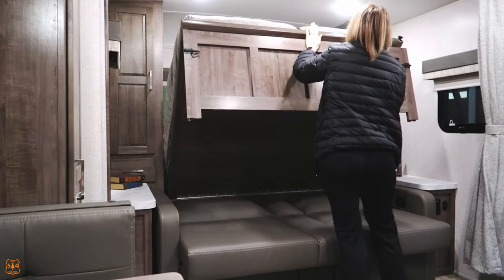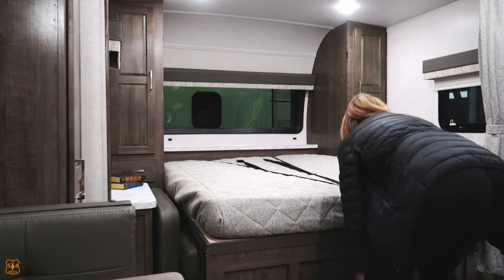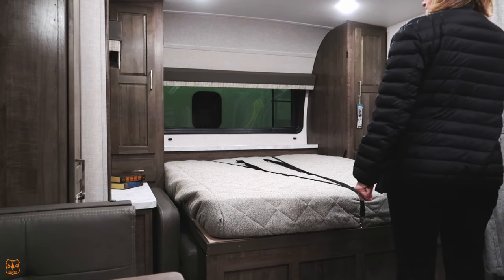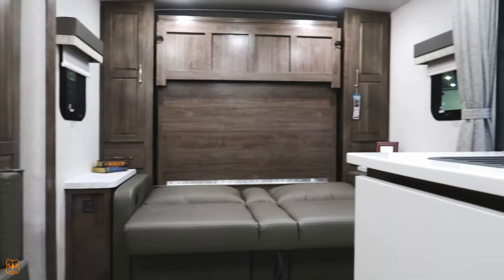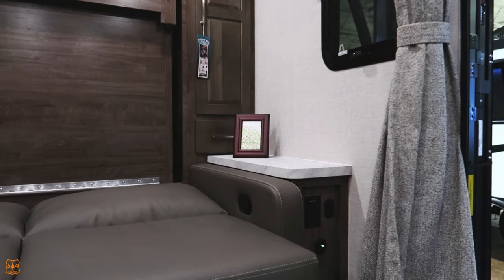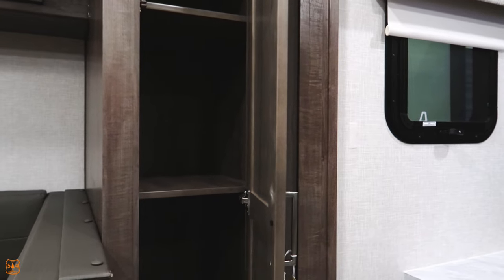If someone's sleeping down below the murphy bed, it's kind of a tight spot. There is a window right there, which is nice, but what I don't like is when you're sitting on the couch you have no window. I suppose you've got the window to the side. Smallish windows on it. I guess it's not made to spend too much time inside.